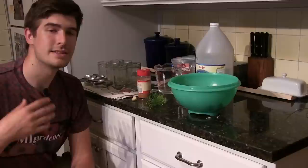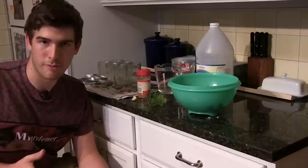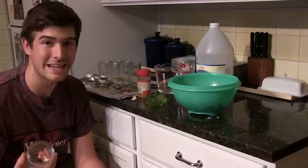Next you're going to need your jars. Don't pickle more than you can eat within three or four weeks, because once you open them it's best to use them within that time if you keep them in the refrigerator. I typically go with smaller jars so that if you open them and don't feel like eating them for a while, you don't feel as bad letting a few go to waste.